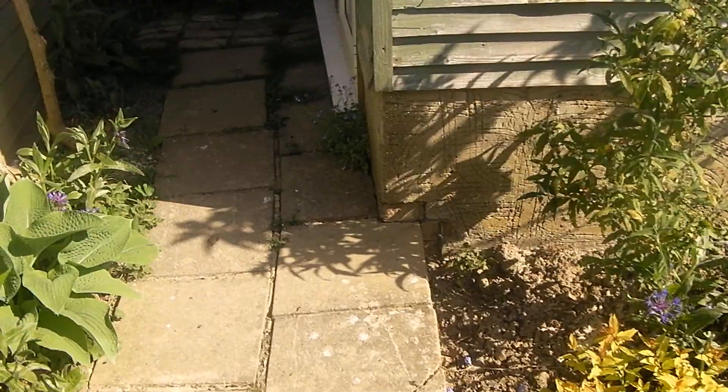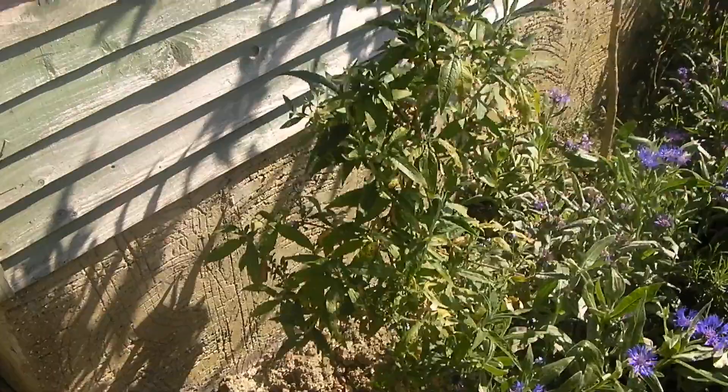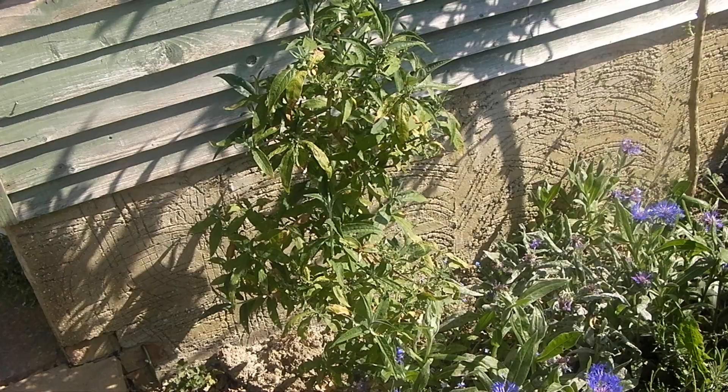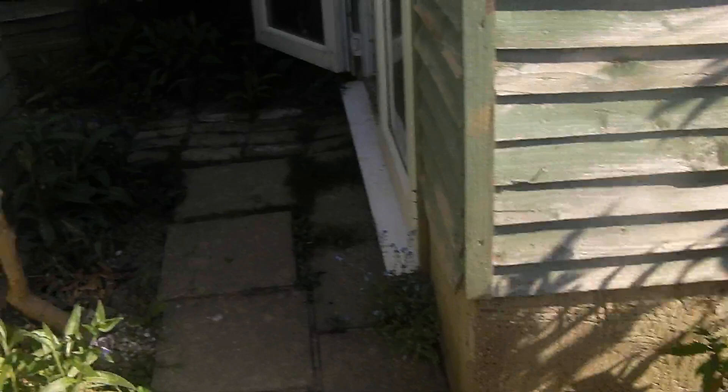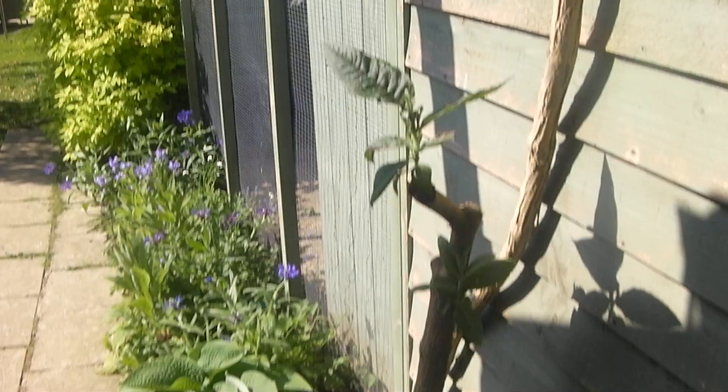This buddleia here is not doing too well — there are a few shoots coming on it, but I'm just going to leave it and see what happens. The globosa is looking good, the hebe over there seems alright, but the rest of the hebes haven't been doing so well. Some out the front have been dying as well — I don't know what's going on there. This buddleia that's been pruned is starting to send out lots of little new shoots.